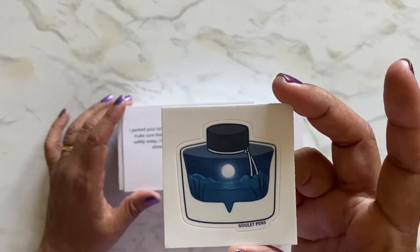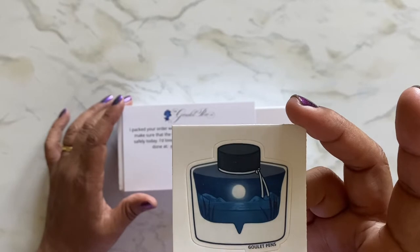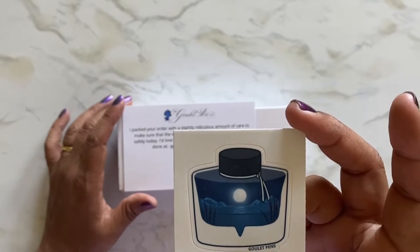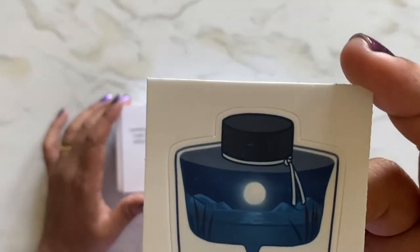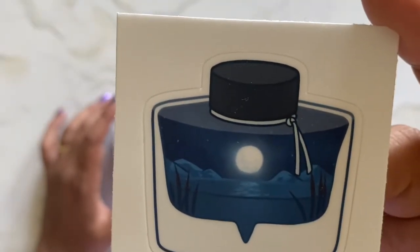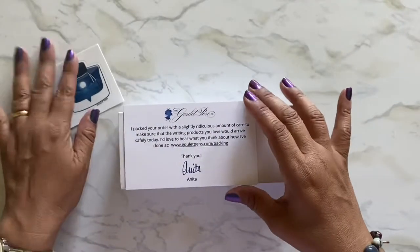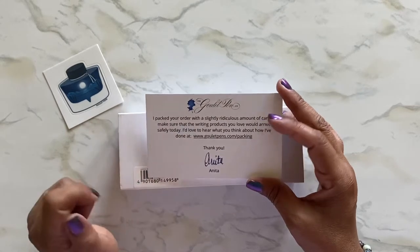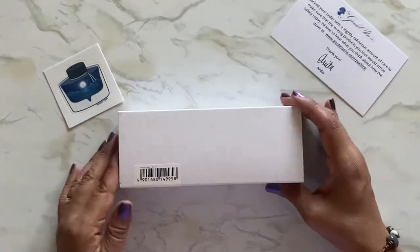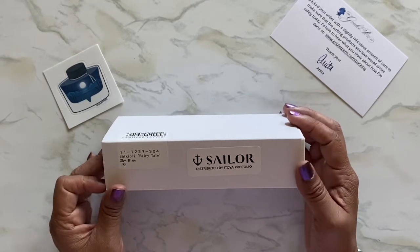It's a bottle of Pilot Iroshizuku ink. It's so pretty — it has like a night scenery design. And my stuff was packaged by Anita at Goulet Pens. Here it is: it's the Shikiori Fairy Tale Series.